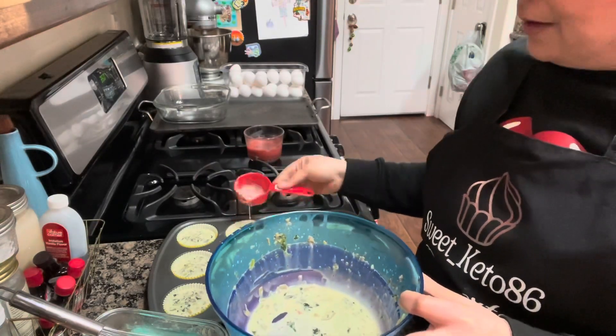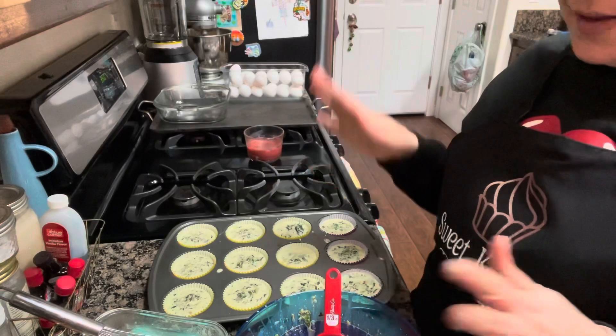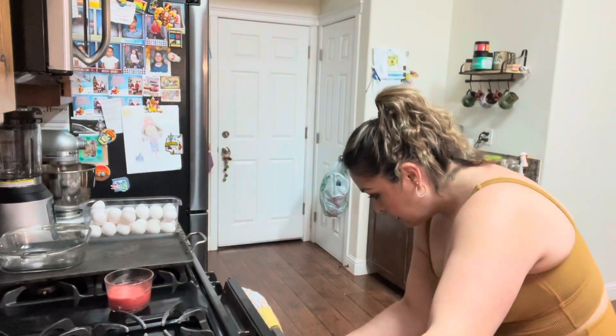My kids are obsessed with Roblox — I don't even know what that is. I tell them in my days we used to go to the liquor store and play those little machines like Pac-Man or Mortal Kombat. Anyways, I'm going to put this in the oven for 25 minutes and I'll show you guys how it looks. I put it at 350 for 25 minutes. I'm going to check on it and make sure we don't over-bake them.